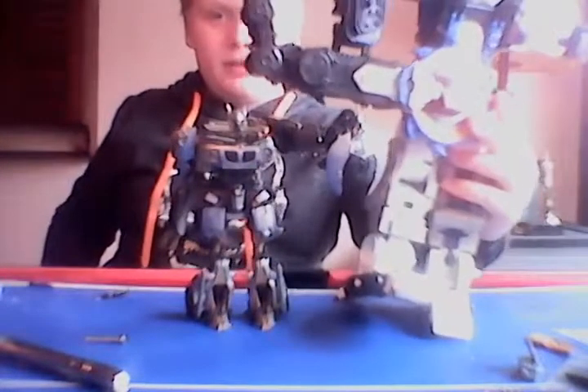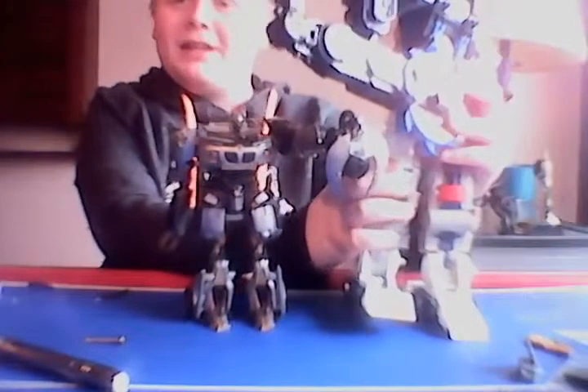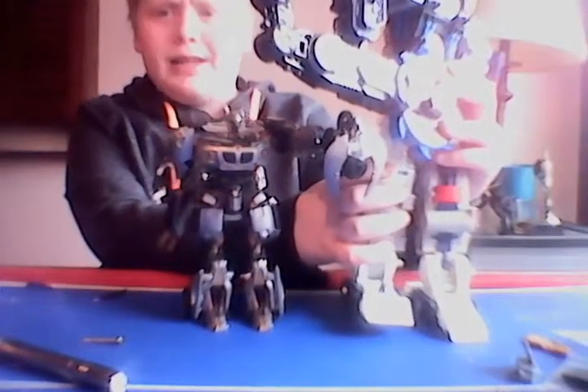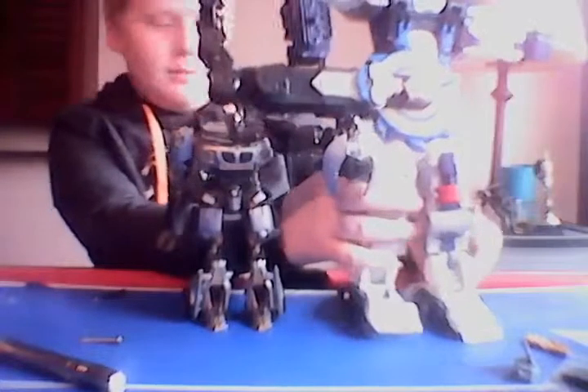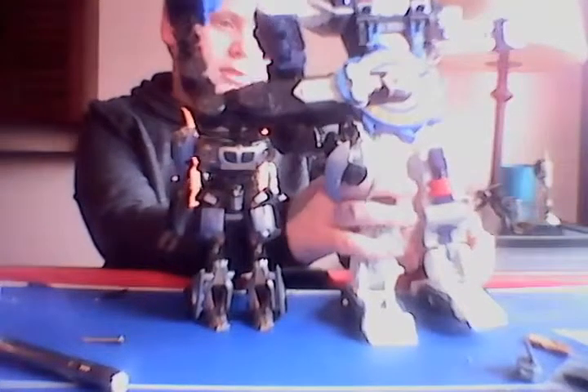For size comparison — this is Metroplex, he's not in the best of shape. Here is this version of Metroplex compared to Jazz.